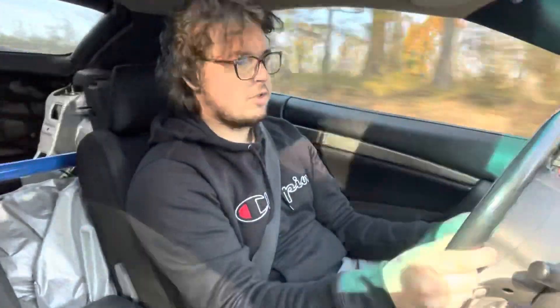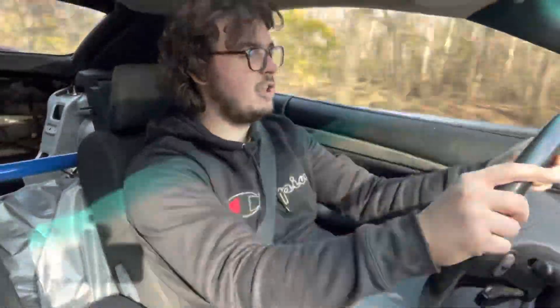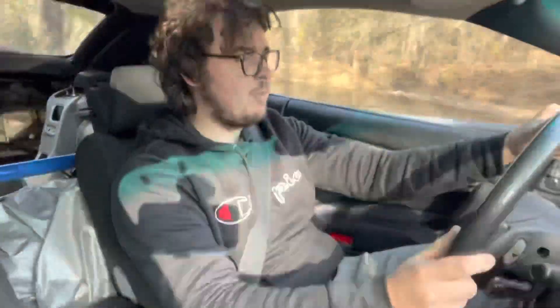On the back roads now — no body roll at all on that turn. We're turning at about 60 and she's completely planted — that's beautiful. That's a pretty tight turn too, at 60, and no body roll at all. That's awesome.